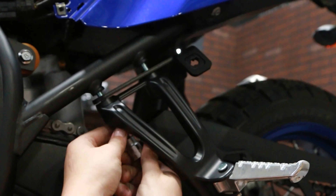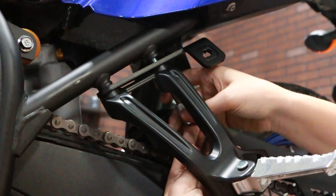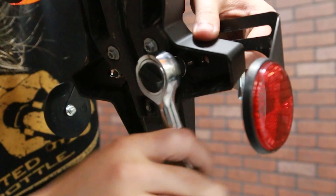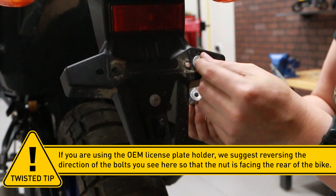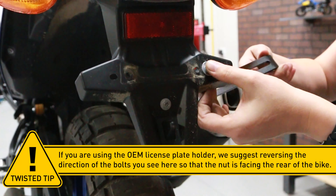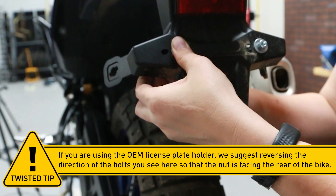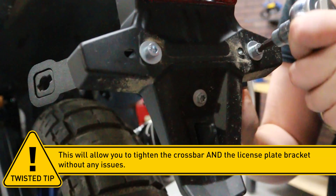Attach the next bracket between the frame and the passenger peg brackets. Attach the crossbar to the inner license plate holes of the mudguard. Twisted tip: if you're using an OEM license plate holder, we suggest reversing the direction of the bolts so that the nut is facing the rear of the bike. This will allow you to tighten the crossbar and the license plate bracket without any issues.